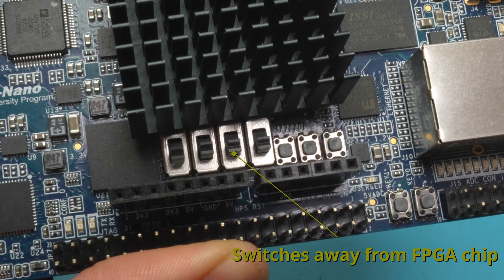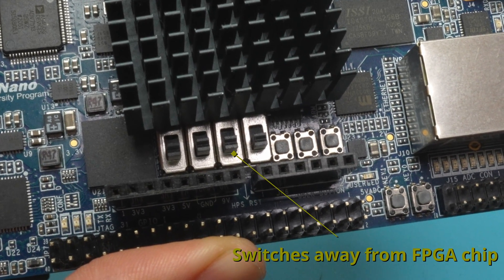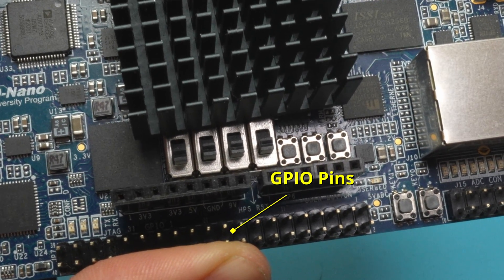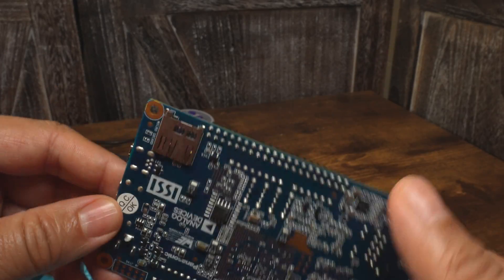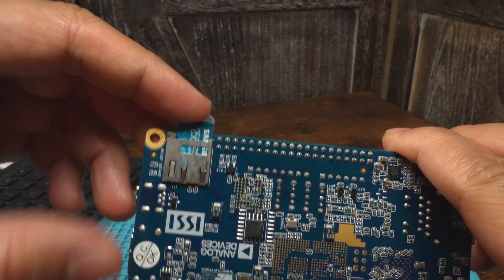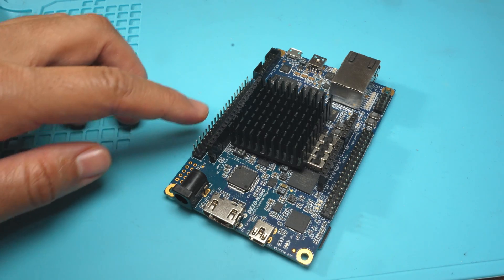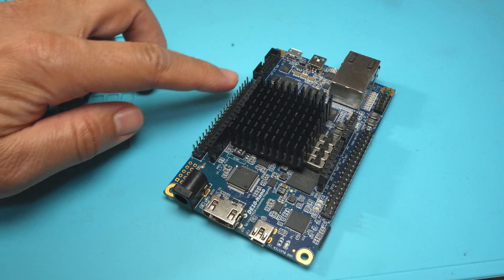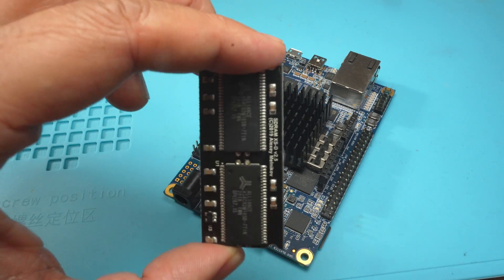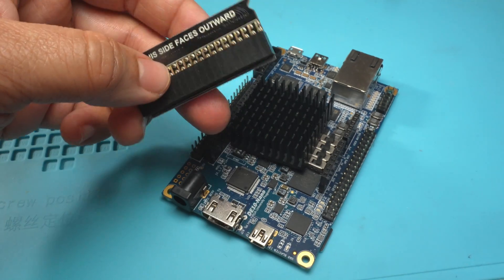Make sure these switches on the DE10 Nano are all in the position away from the FPGA chip — you can see that they are closer to the GPIO pins. Insert the SD card with the MiSTer software installed on it. Remember, if you don't know how to install the software, check out my video that shows you how. Now insert the RAM modules on the GPIO pins on the opposite side of the network port.